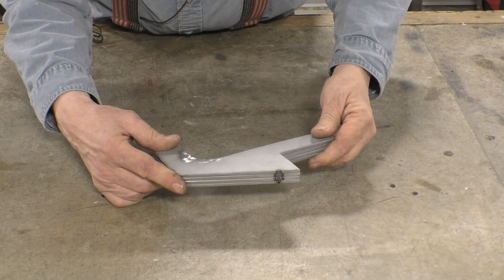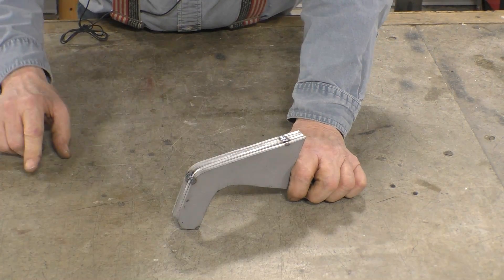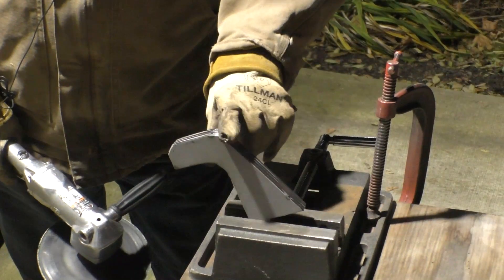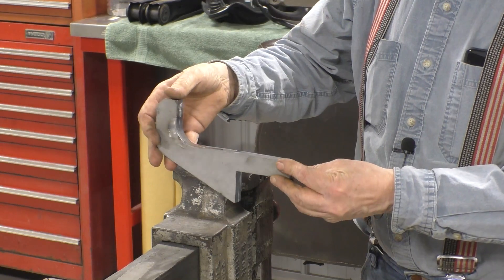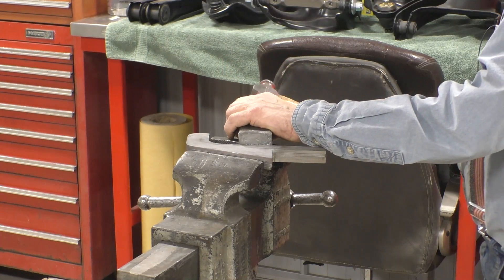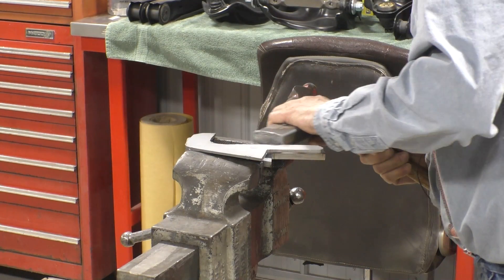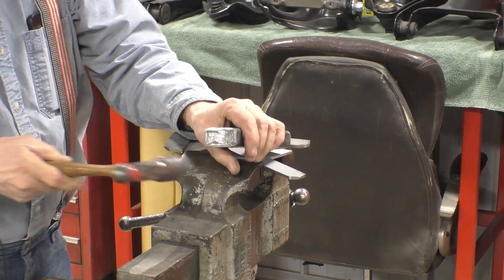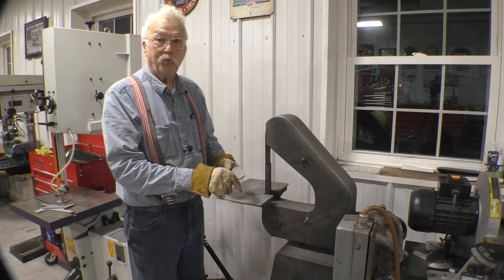What we have here is all four brackets tacked together. We're going to go outside and grind them so they're all the same, and that way it will look like they came out of a CNC machine. After a little grinding we have our four pieces looking like one big piece. Now we need to break it apart — there's one, there's two, and there's three and four. Now we'll round the edges a little bit to make it look more professional.